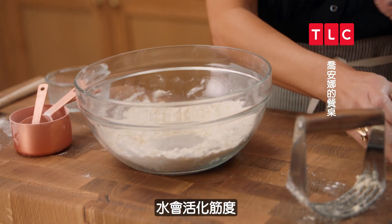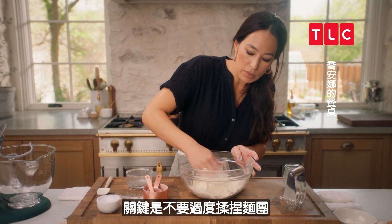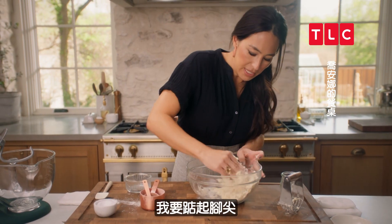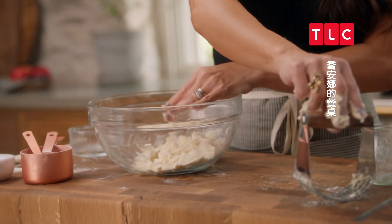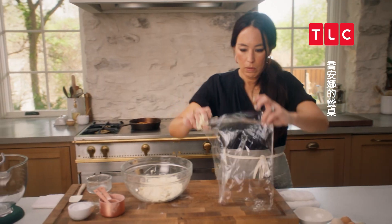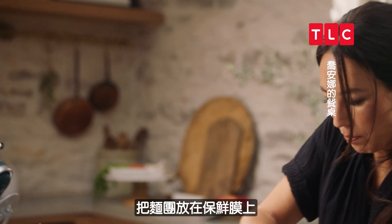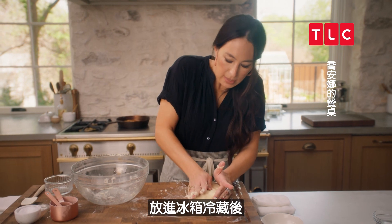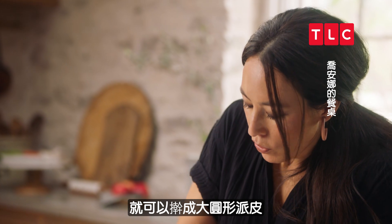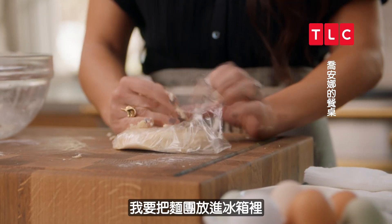This water is going to activate the gluten, so the key with this is you don't overwork this dough. As it sits, it hydrates the dough. I go ahead and just grab this and put it on the plastic wrap. Once it's done chilling in the fridge, I can just roll it right into a larger circle and stick it into the pie pan. So I'm going to put this in the fridge.